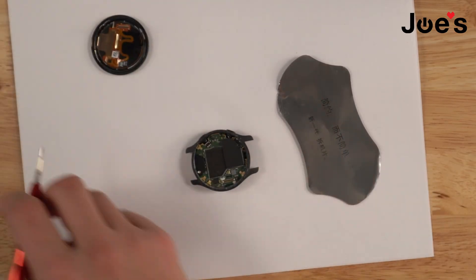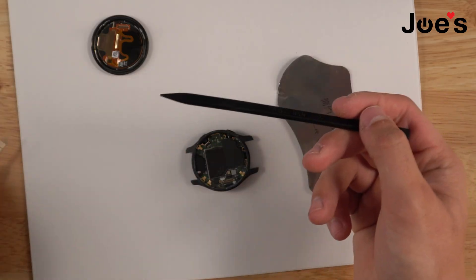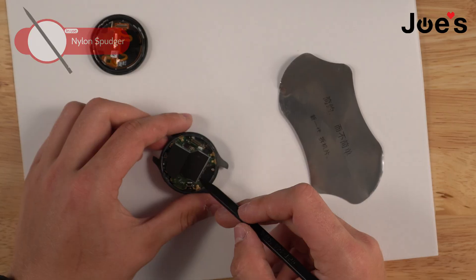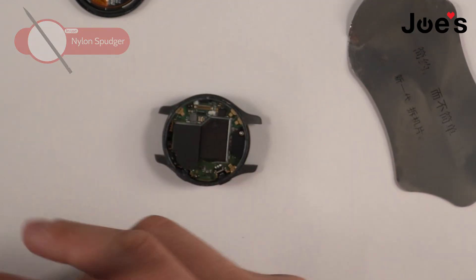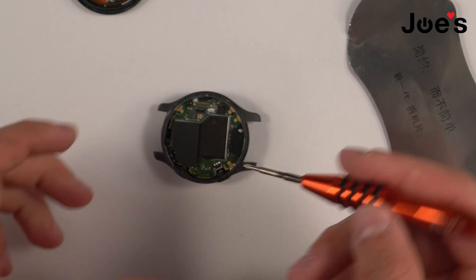I do recommend using a spudger just in case you touch any metals or something — ideally a spudger would be better, and this will be included in the kit. And then we have four Phillips screws right here that we will be taking off.